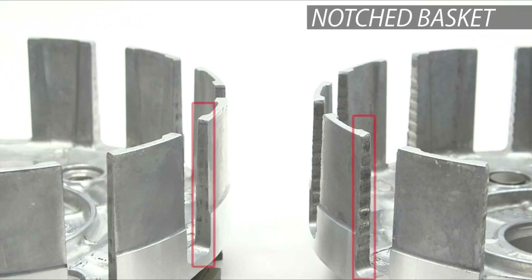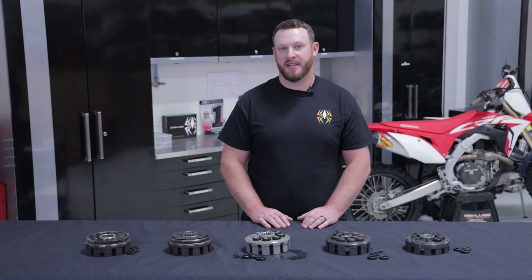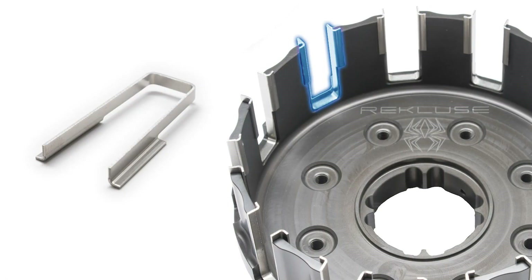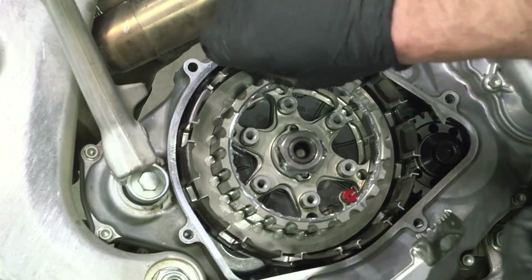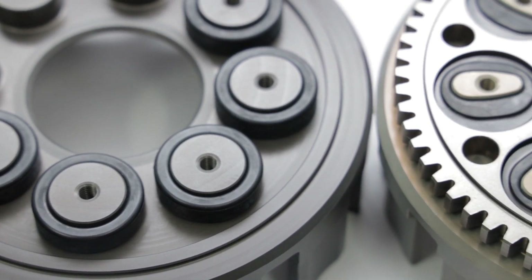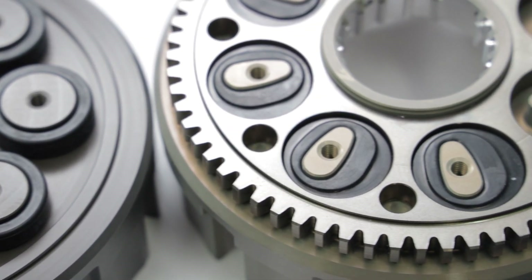If you have any notching on your clutch basket, that generally means that your dampers are worn out. Simply filing it down might make your clutch system work, but ultimately that hammering to your drivetrain, transmission, and sprockets is all still happening and it's going to happen more and more frequently in a more aggressive manner. With the use of Recluse basket sleeves that come in torque drive products, technically a Recluse billet basket will last the life of your motorcycle. The basket sleeves are designed to be replaced each time you change the clutch pack. That combined with replaceable dampers gives you a basket that is basically indestructible.